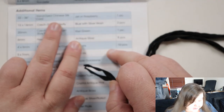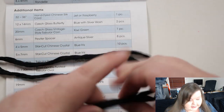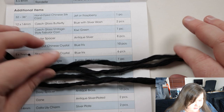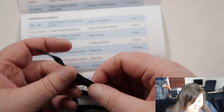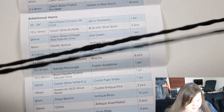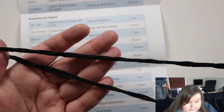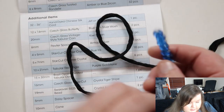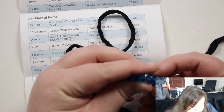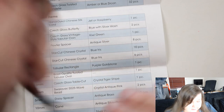So basically it's a hand dyed Chinese silk cord — either jet or raspberry — and this is obviously jet because it's black. It feels nice, it's very different; I've not worked with something quite like this before. It's definitely a different cord. It's an okay length — you could maybe just use it as a necklace length and string beads onto it. But otherwise obviously you can always think of something to do with cord. So that's definitely something new.